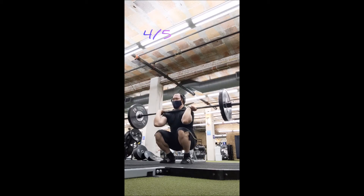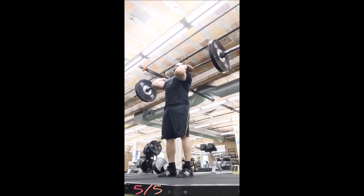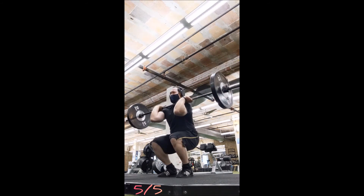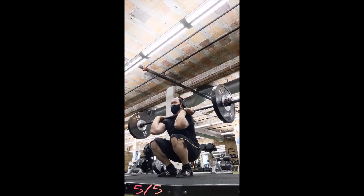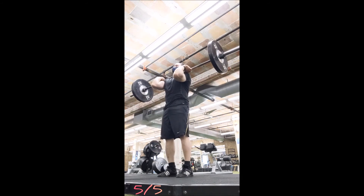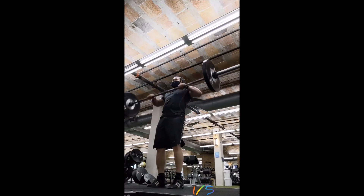For the front squats, 135 is a warm-up weight, but just like the competition lifts I purposely wanted to go very light — no grinding, almost no struggle. Think of this whole workout as a form check. The only exercise that probably didn't need a form check was the overhead press, which is next, especially since I just finished training it for quite a while.